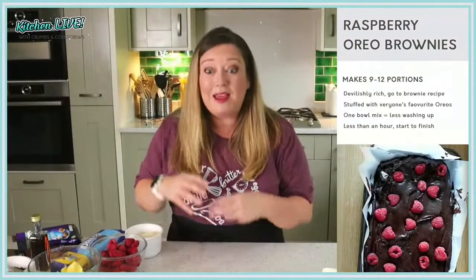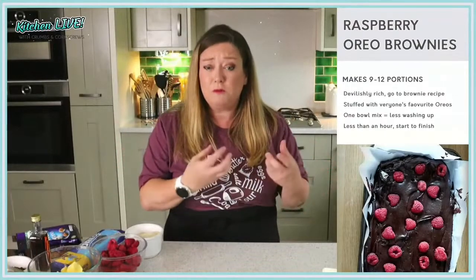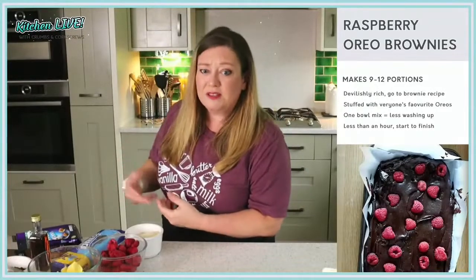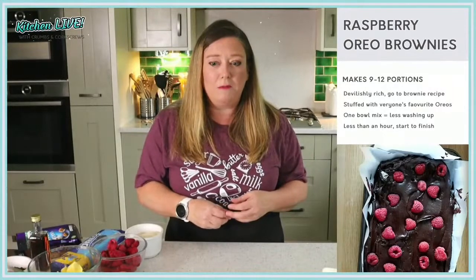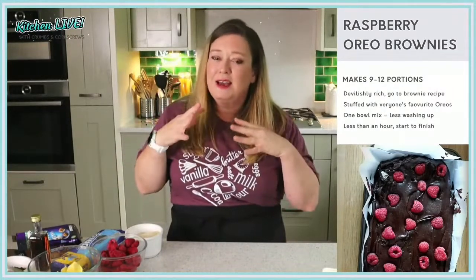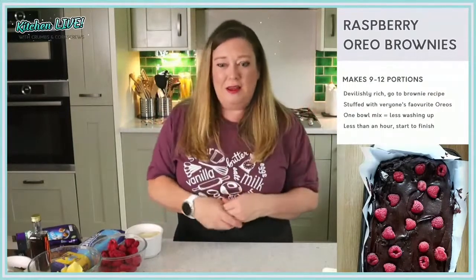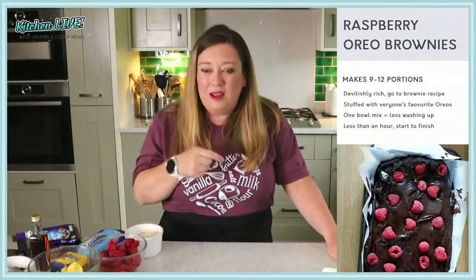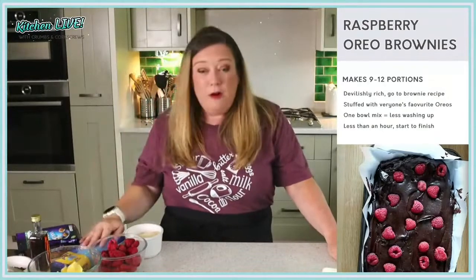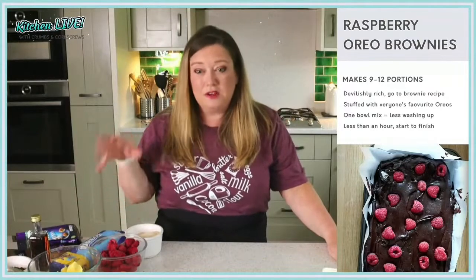Let's jump into our first recipe of the Shimmy into Summer Kitchen Live series. We're going to be making Raspberry Oreo brownies. This recipe makes around 9 to 12 portions — 9 portions if you want really big pieces, 12 if you're feeling generous. This brownie recipe I made absolutely years ago. The picture here is from my old kitchen. I haven't made these for so long, but the Oreos were on offer on the online shop, so I picked up some fresh raspberries and Oreos and decided to make them again.